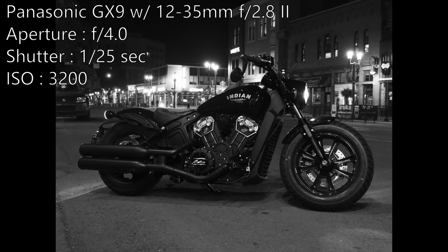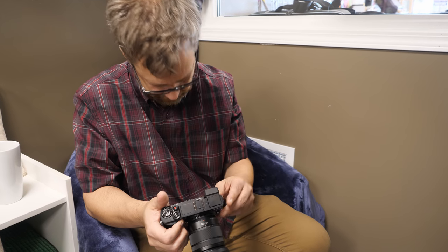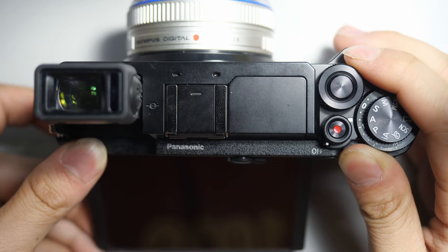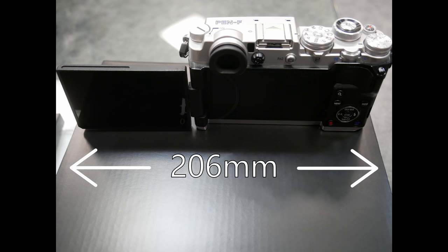I'm sitting down with Rob, who shoots a Pen-F. The GX9 is basically geared towards a street photographer type of camera — travel, same rangefinder style — and it offers a monochrome mode similar to the Pen-F as well. This is honestly the second time I've held this camera, but first off I really love the way it feels. It's very comfortable, very similar style. Both have 20 megapixel sensors, no AA filter. One thing that immediately jumps out is I really love this tilting back screen as opposed to the articulating screen on the Pen-F.